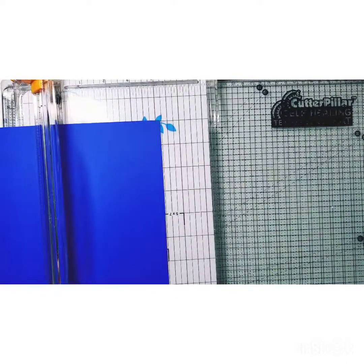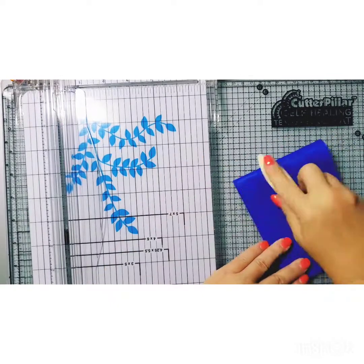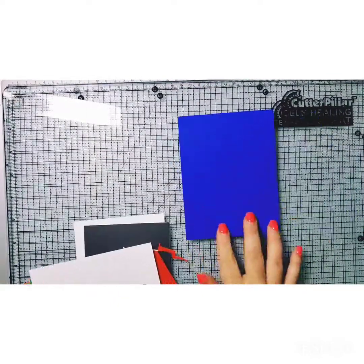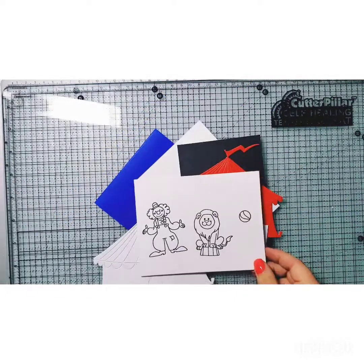I'm going to show you how to cut this top folding card. You take the blueberry cardstock, you're going to have the eight and a half inch long at the top, and then cut at four and a fourth. Here I'm showing, following the directions, all the little pieces that I've cut.